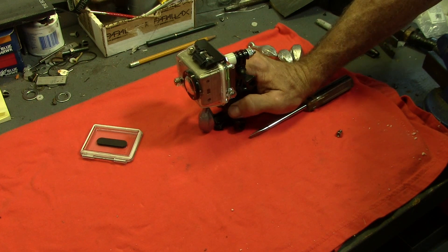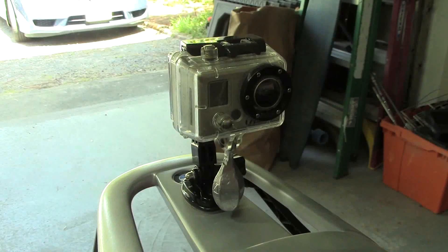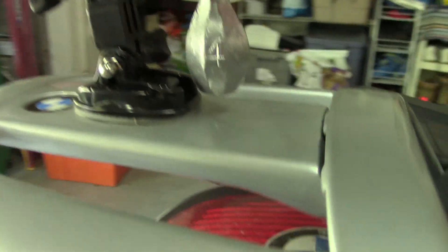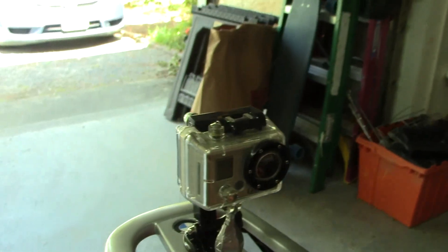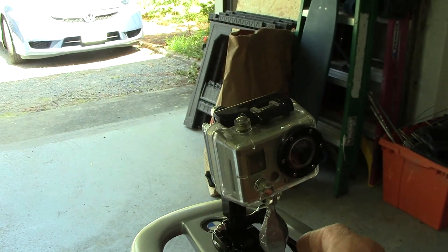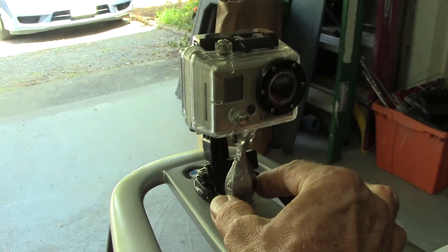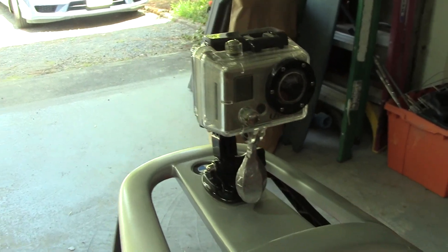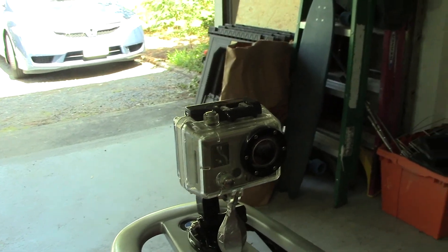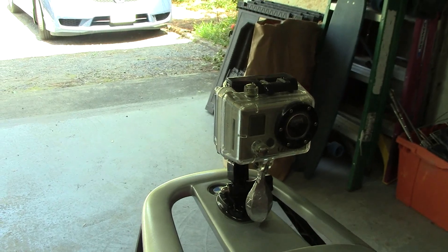Now it's time to put it on the motorcycle and see if it actually works. There it is. Looks like the weight clears everything just fine and seems to swivel pretty freely. Not sure if it's going to come back to center exactly perfect, but by the time the bike wiggles around a little bit, it'll probably do that. So I guess now the thing to do is fire up the GoPro, get on the gear, and go for a ride to see how it does.